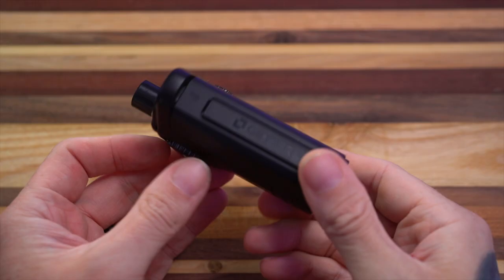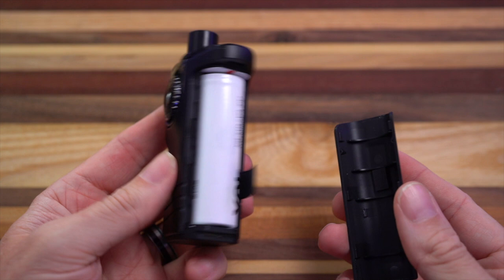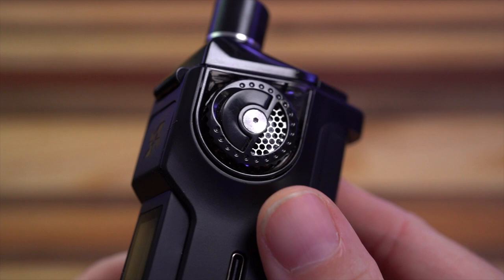Here is the Vapix Geyser. First things first - it takes a 21700 on the inside; it comes with this battery, and from what I understand this is a good quality Sony battery. These are your airflow adjustments on both sides of it, and you kind of have to adjust them together - I'll explain that later.